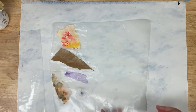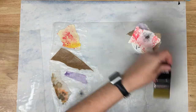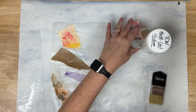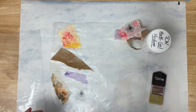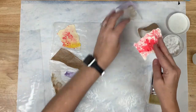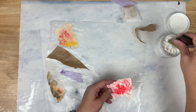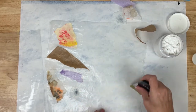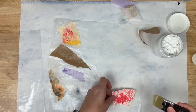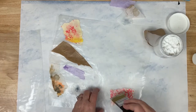Now I'm going to do them in gel medium — this is matte gel medium, not the glossy. I've got the same papers and I'm going to start with the same — this is the light-colored craft paper.